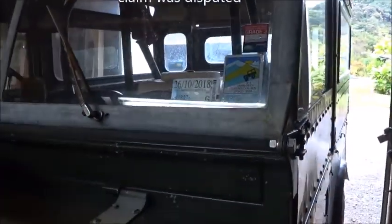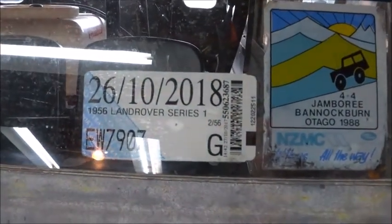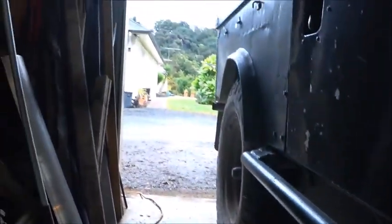There seems to be some doubt on how the front drive shaft is locked. This is my 1955 — the registration is 1956 — Series 1 Land Rover. So with the front hubs unlocked, so they're actually in 4x2, I can get underneath here with my transfer box in high ratio and I can turn the front drive shaft quite freely.